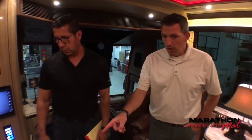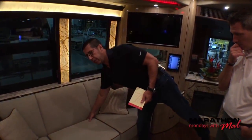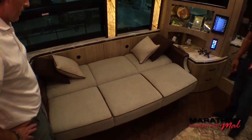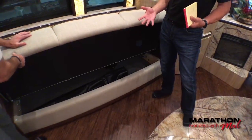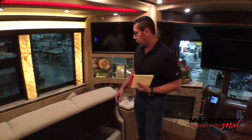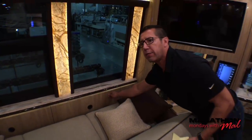I like the two-tone of the sleeper sofa. This is a jackknife — you lift up on it, it clicks, and it folds down. We typically give them a sleeping wedge that goes in between to make it more comfortable for two people. It's a really nice size, and you have storage below — whether for sheets, comforters, or whatever you need. There are also pouches on the back where you can store sheets, blankets, or similar items.